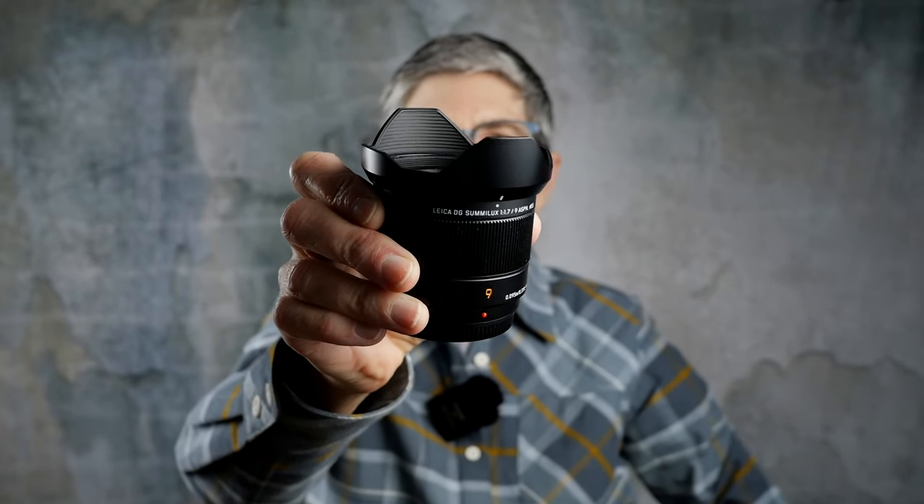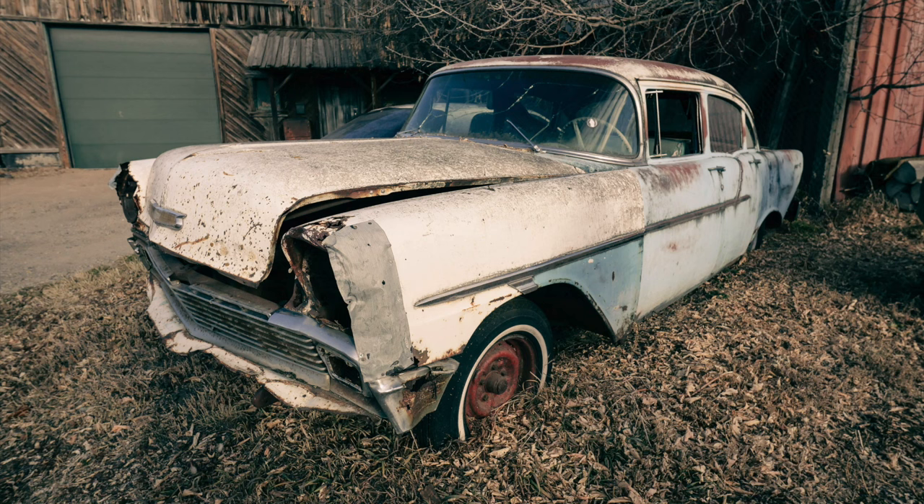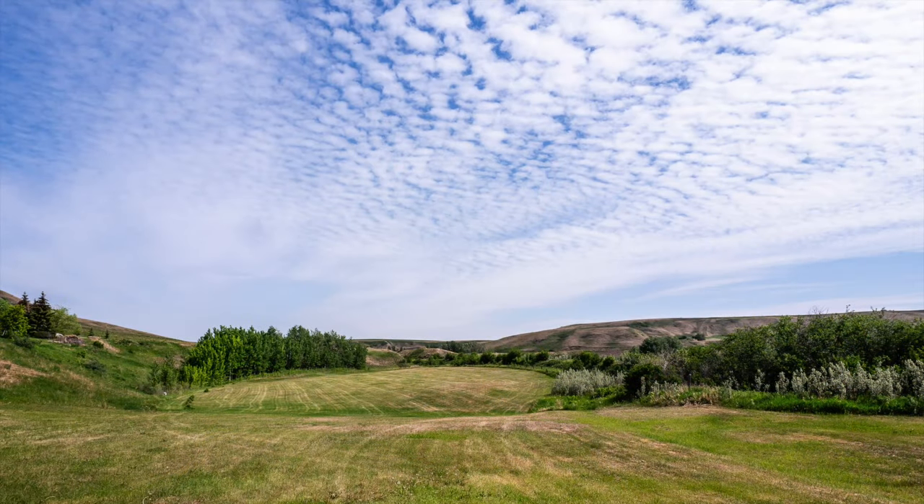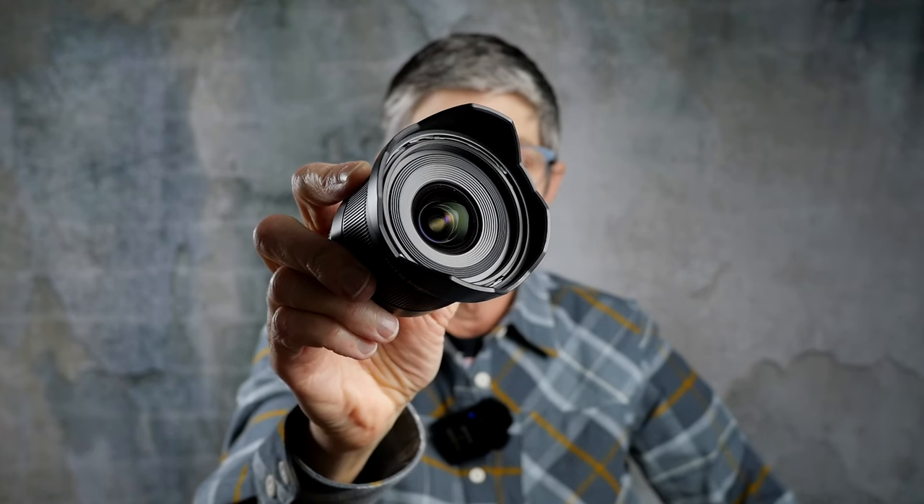Who should buy this lens? You like prime lenses, you like fast lenses, you're looking for a different perspective on your street photography, or you like photographing expansive landscapes — that's who should buy this lens. What's your favorite ultra wide angle lens? Let me know in the comments below.